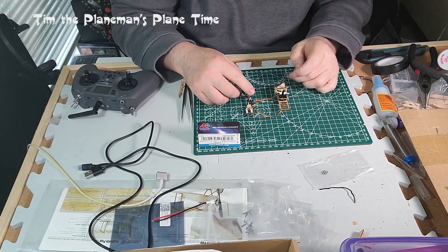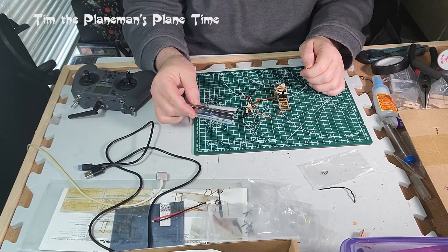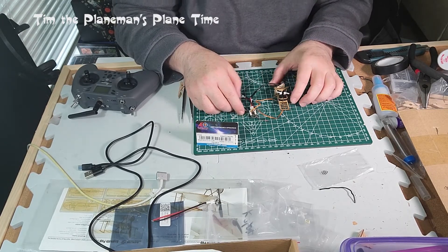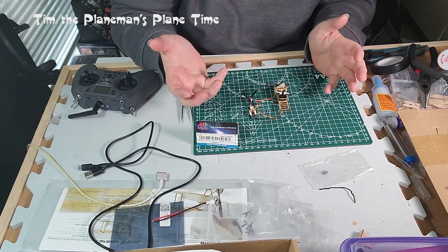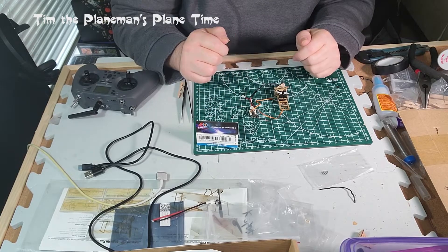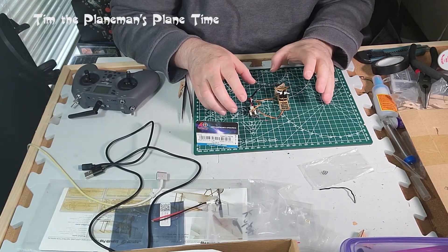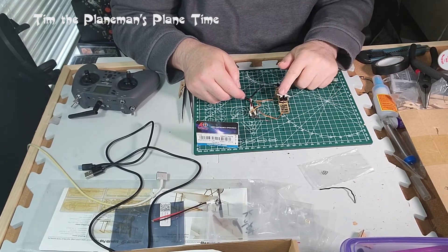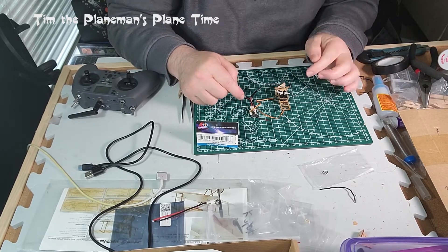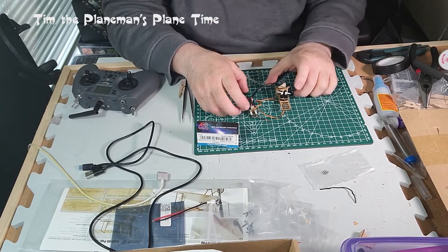This is the electronics for the Dancing Wings Hobby Sock with Pop. We have the AERC electronics — that's AEORC.com — the RX 144E. This receiver has a built-in ESC, so I don't need the ESC that came with the model. I received the model as a partial kit with a motor, an ESC, and two servos. By using this DSMX-compatible receiver with its built-in ESC, I can dispense with the separate electronic speed controller, keeping the wiring much simpler.